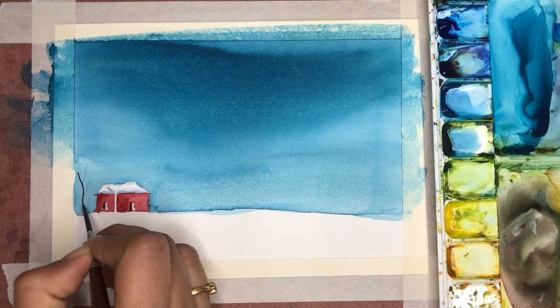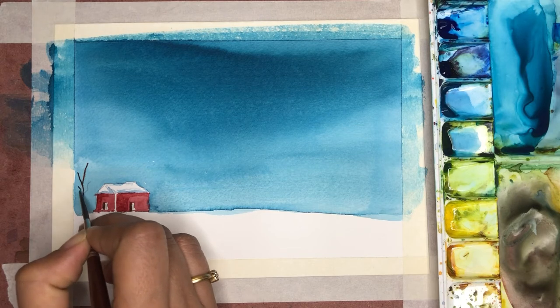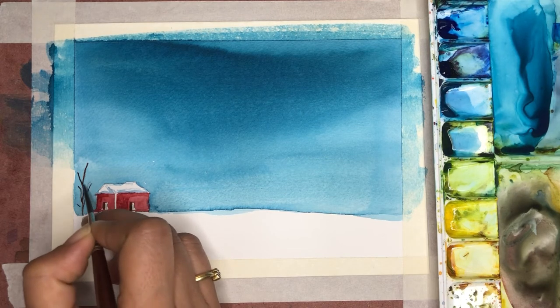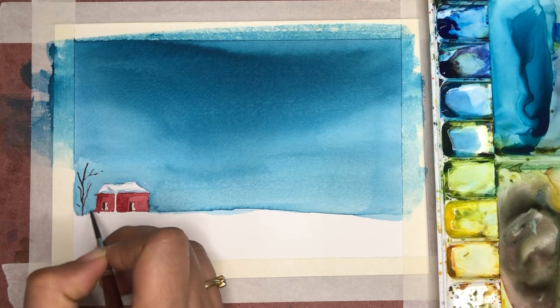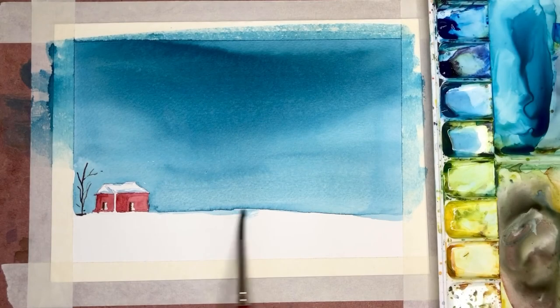I'm using burnt sienna with a really thin brush and just putting on a little bit of broken lines to show a dried tree. This gives a nice wintry effect with a tree next to a cottage. What you see here is a dry brush technique.